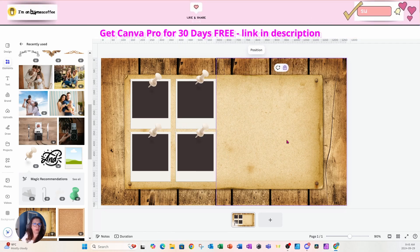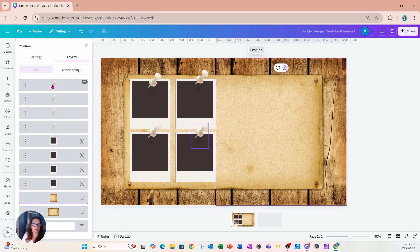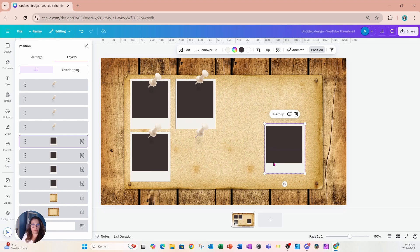I want to make sure the tacks are in front of all the Polaroid picture frames, so I'll go to Position and confirm they're on top. Then I'm going to grab each Polaroid and layer them one on top of another. You can arrange them any way you like.